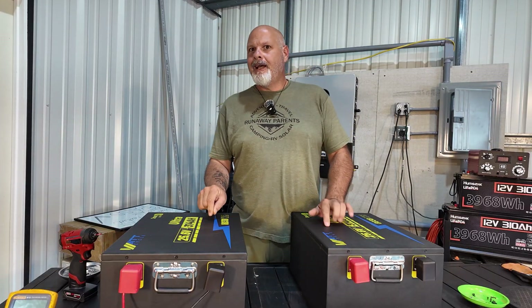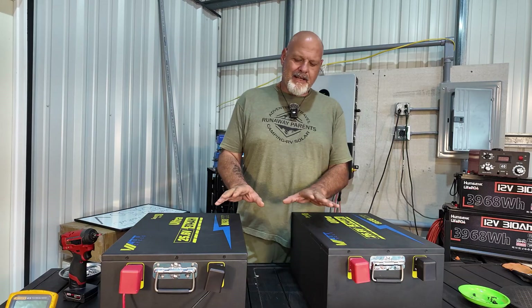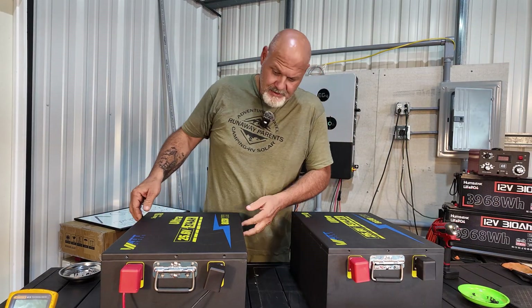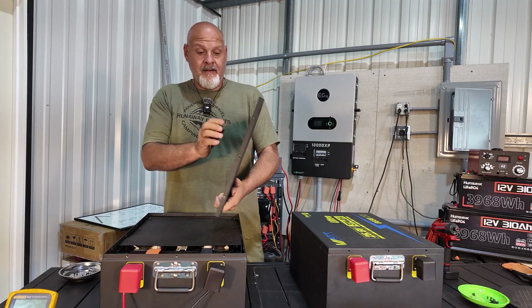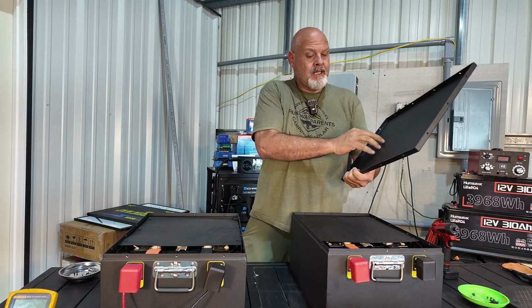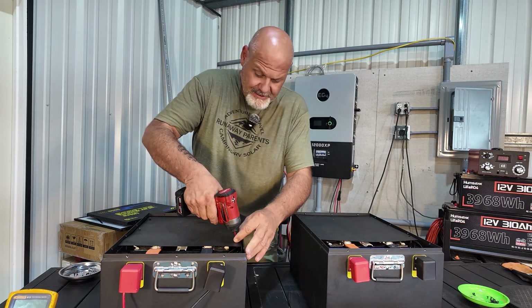317 amp hours versus the claimed 314 amp hours — that's awesome. With the capacity test successfully completed, let's open both of these up and take a look inside. This was the battery they sent to me and this was the battery I purchased. I want to confirm that influencers don't get sent different batteries than what you would buy. So we're going to open them up and compare them. We got all the screws out from around the sides and lifted the first one off. That is super heavy and super thick. No wonder the battery weighs so much — that's pretty impressive.